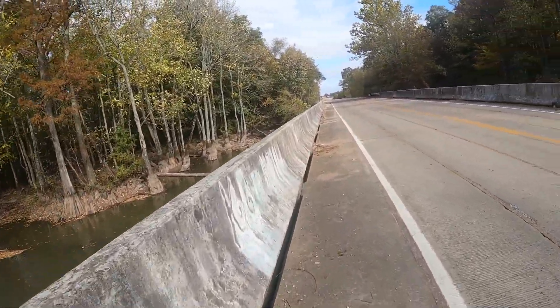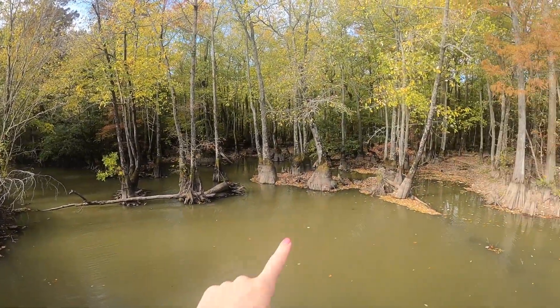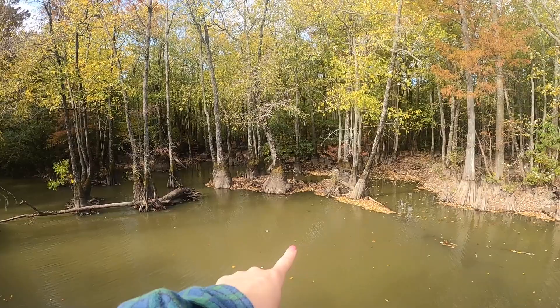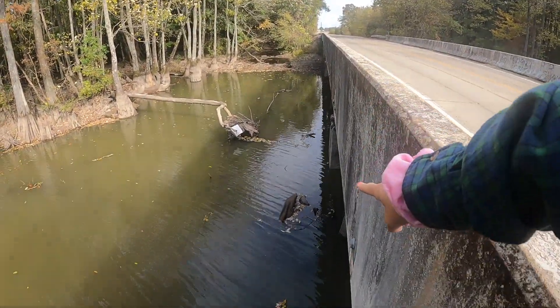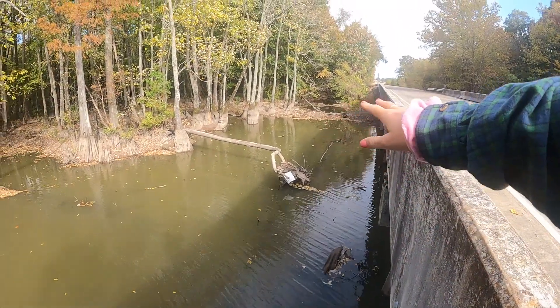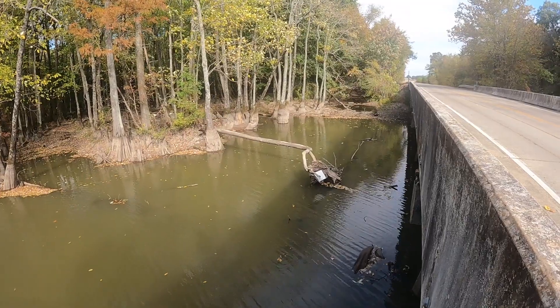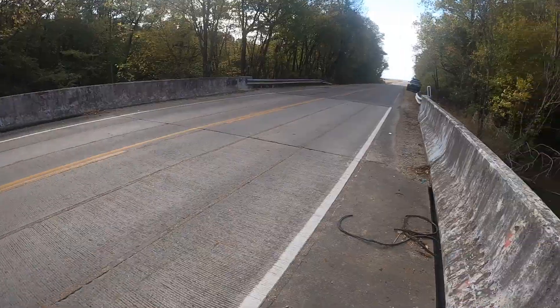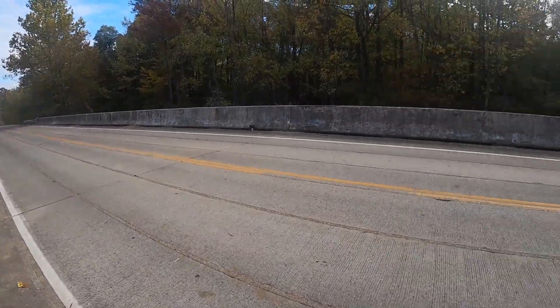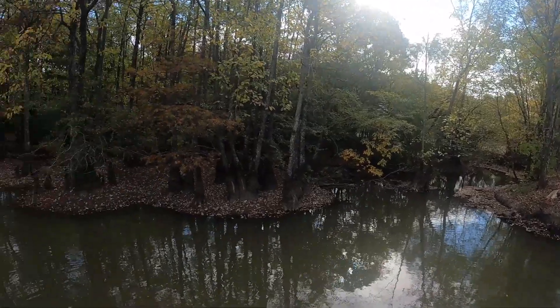Let's look over the side of the bridge real quick. Oh my gosh, do y'all see that turtle right over there in the water? I've seen a bunch of turtles but they keep dipping under. Look at that tire right there and just a bunch of trees and stumps. We're gonna try hard not to catch those trees because that's how you lose a magnet. Let's cross the street to the other side of the bridge.